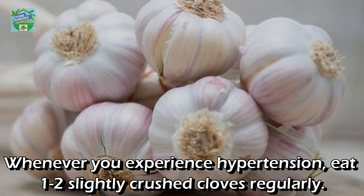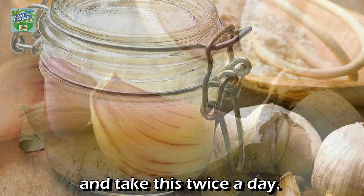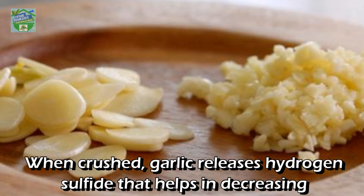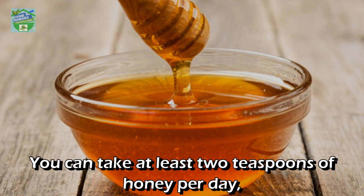Garlic: whenever you experience hypertension, eat 1 to 2 slightly crushed cloves regularly. Alternatively, you can mix 5 to 6 drops of garlic juice with 5 teaspoons of water and take this twice a day. Garlic helps to control your cholesterol levels whether eaten raw or cooked. When crushed, garlic releases hydrogen sulfide that helps in decreasing the pressure of the heart and promotes a healthy flow of blood.